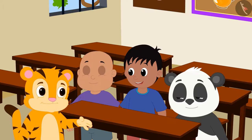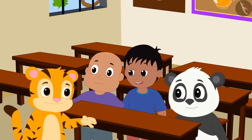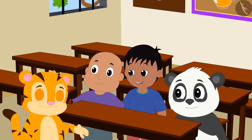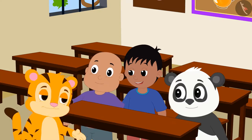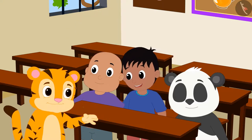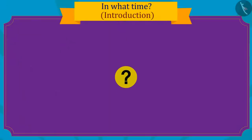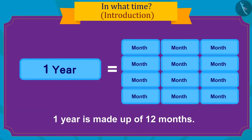Shere Khan told his friends that he is very excited for his birthday. He was looking forward to his birthday for a whole one year. After all, he has only one day left for his birthday. Do you know how many months are in a year? Absolutely right! One year contains a total of twelve months.